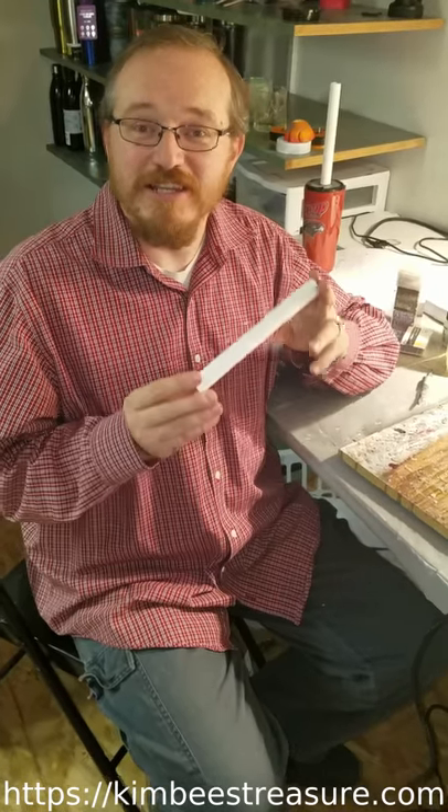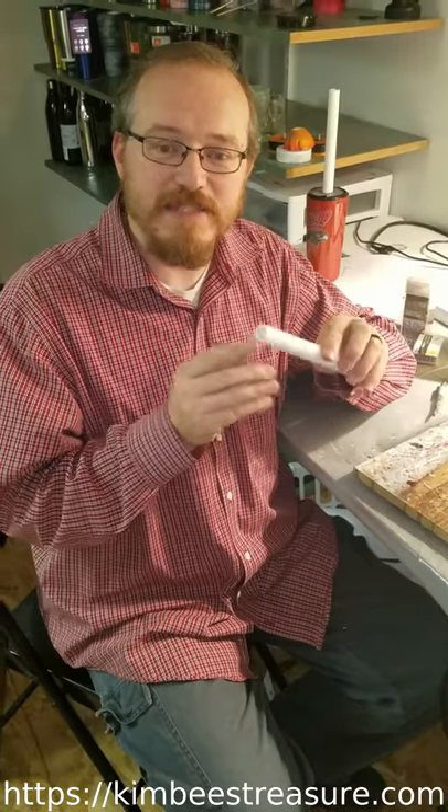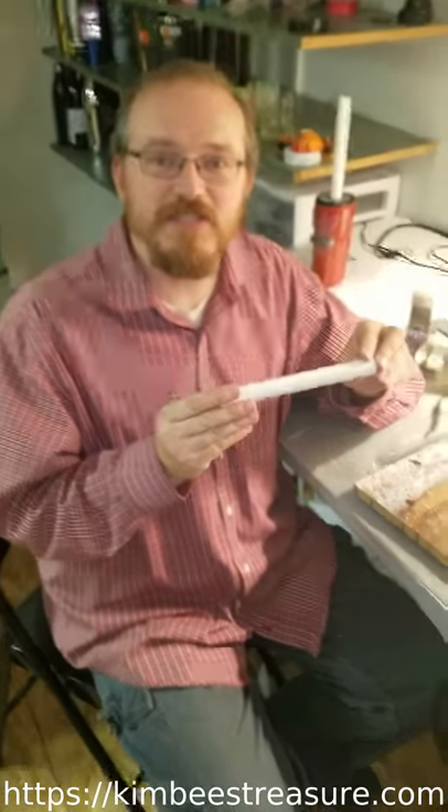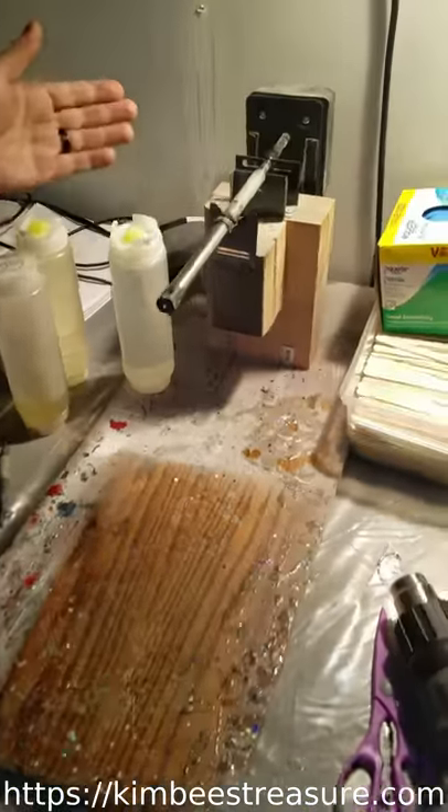Hello! Today I would like to talk to you about how to take the pipes that I make and install them on a rotisserie style turner. A lot of people have them. They're fairly simple to make. We've got one here.